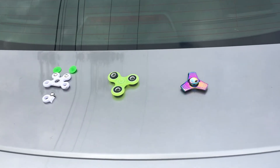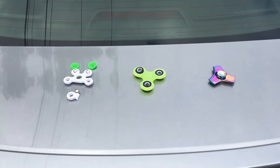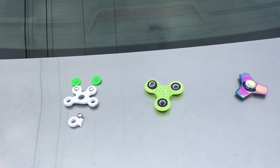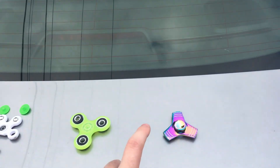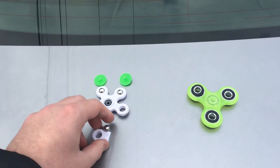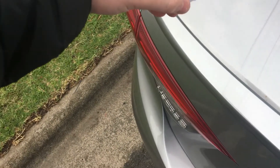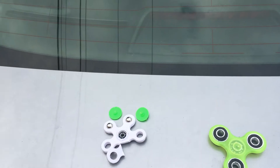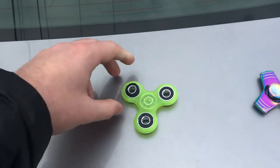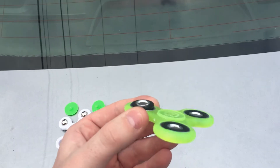Hey guys, your boy Yuda Musa back, and this is a recap of the fidget spinner challenge. We've got the three fidgets we used — $2, $15, and $40. The $2 fidget is pretty much stuffed, bearings going everywhere, can't work. The $15 one — see the ball bearing right there — is pretty much stuffed too.